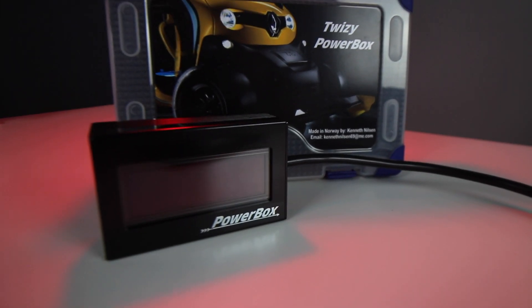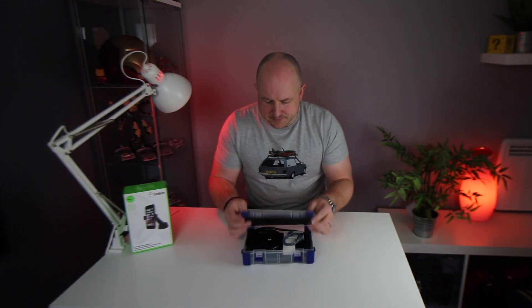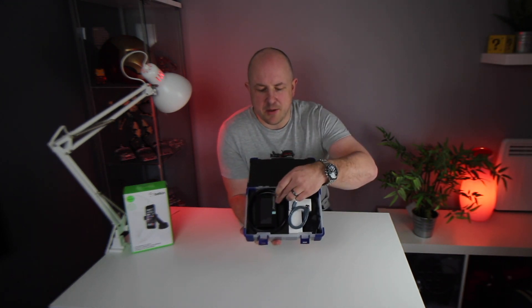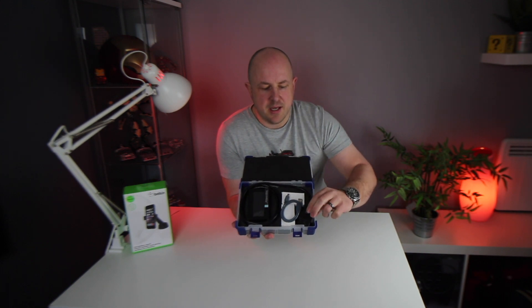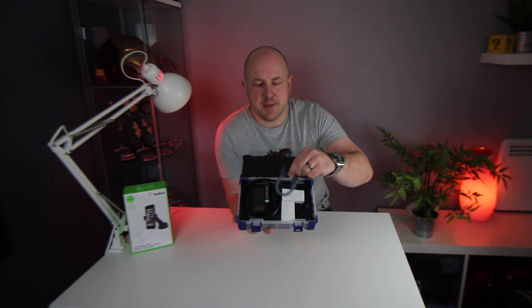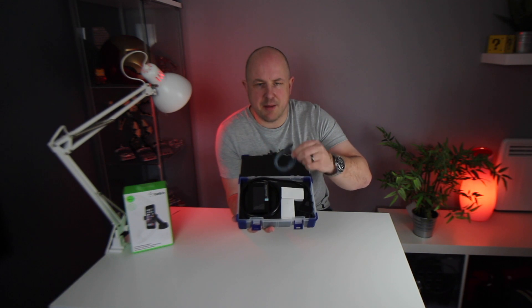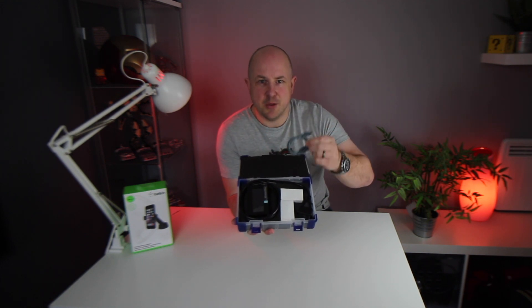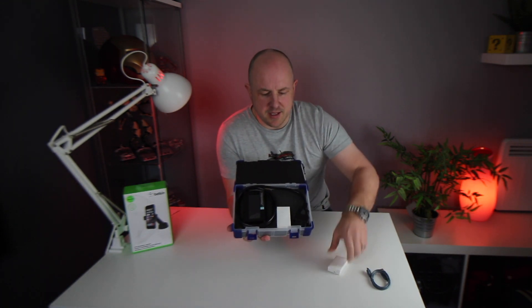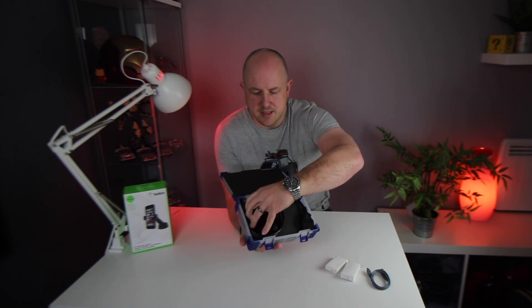Let's take a look at what's inside the box. The packaging is really nice — a little plastic case. So this is the power box with the cable connected to the OBD port connector. There's a small USB to micro USB cable that's for connecting to your computer to do firmware updates. Then we have two small boxes which we'll get to shortly, and the power box itself.